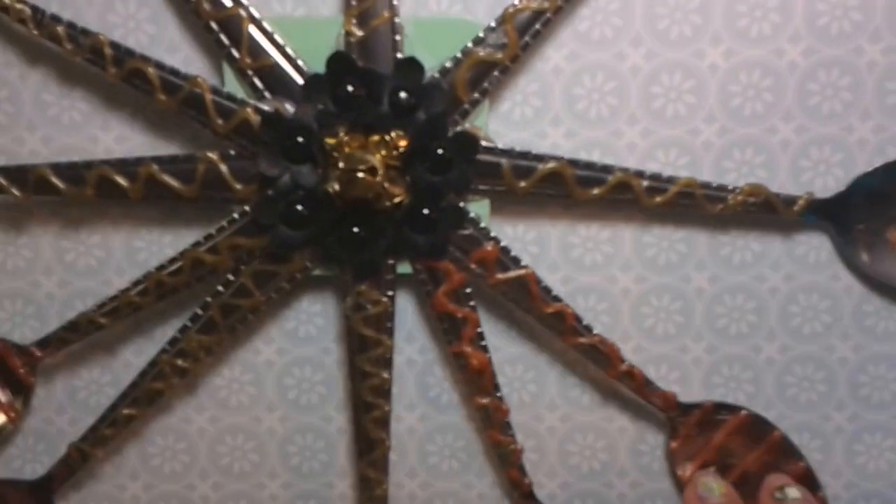For the meantime, I have a craft update for you guys. These are just some crafts that I've been working on lately — a lot of home decor items, well not a lot, but a few. The first one that I want to start off with is this one.